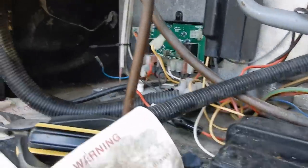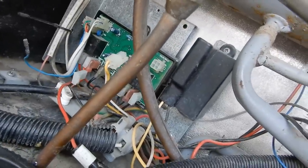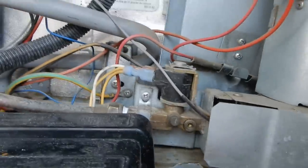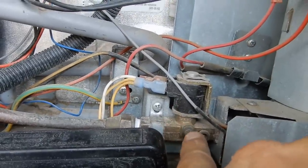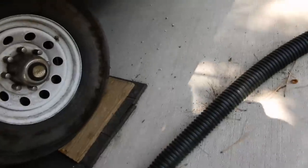I've got it all taken apart — circuit board, everything unplugged — so there's no power. Gas is turned off; made sure the little T-switch here is completely turned off, and gas is shut off at the main area down underneath.